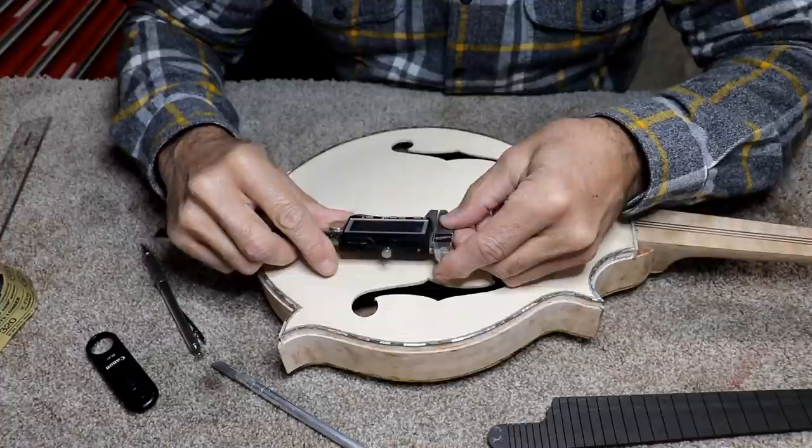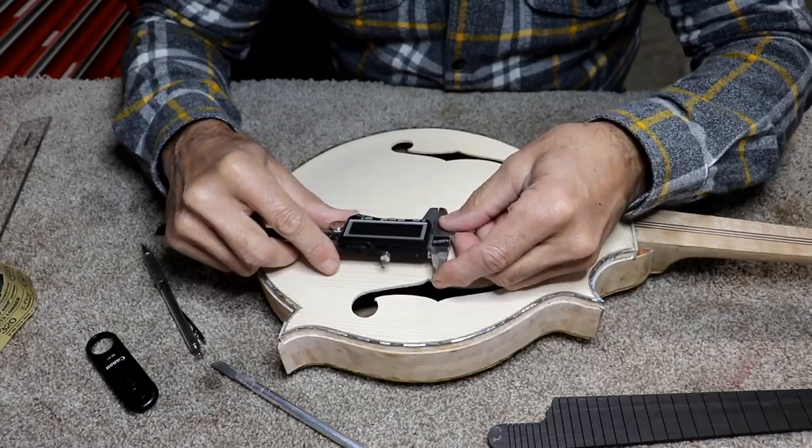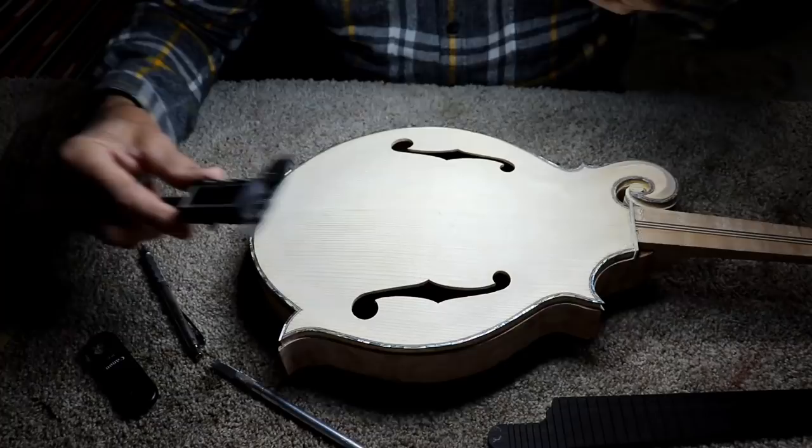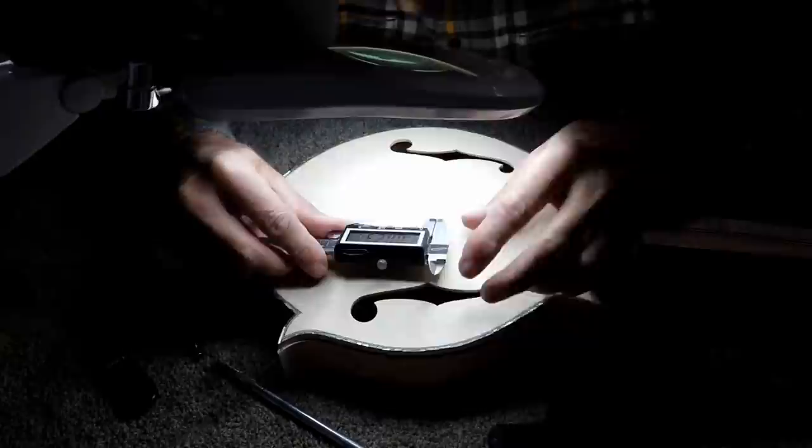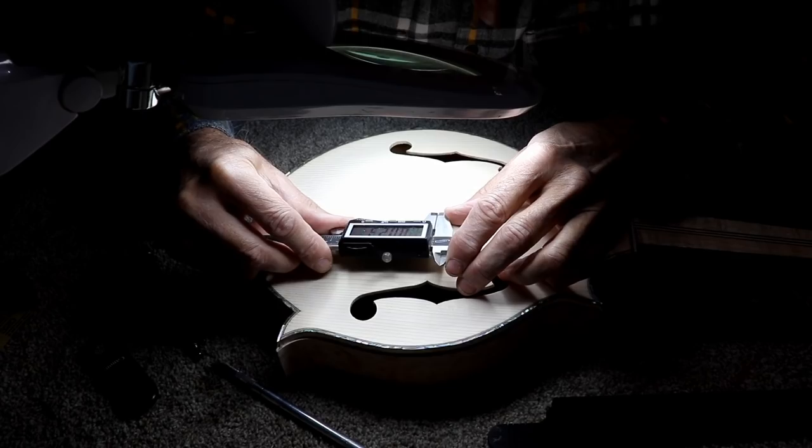I'm doing this by eye, so I could be off a couple thousandths. Even these glasses aren't close-up enough, so I'm going to get this big magnifying glass out where I can see it better and try to get the most accurate measurement I can. The most accurate I can come up with is twenty-three and a half thousandths. So twenty-three and a half thousandths is what I actually measured — and I can be off two or three thousandths one way or the other.